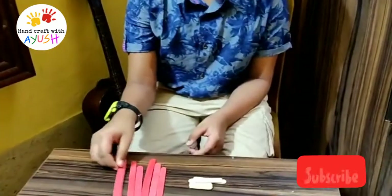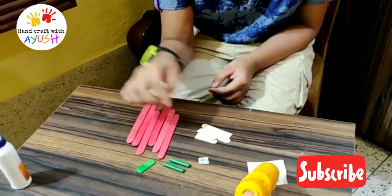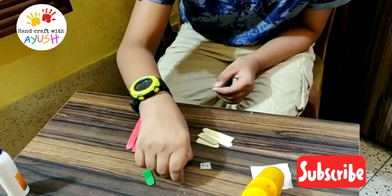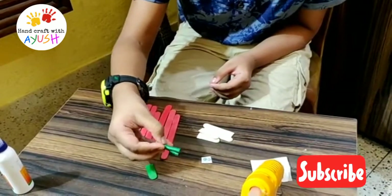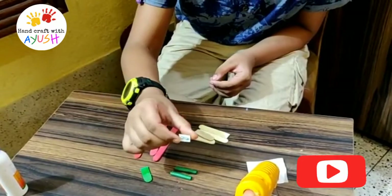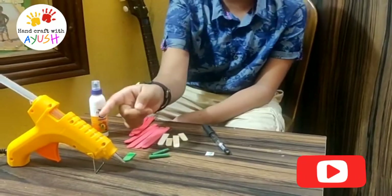Let's start the video. To make an aeroplane from ice cream sticks, I have some red ice cream sticks and normal ice cream sticks, small pieces of green ice cream sticks, two rolls of green paper, two small stickers, glue, and a hot glue gun.